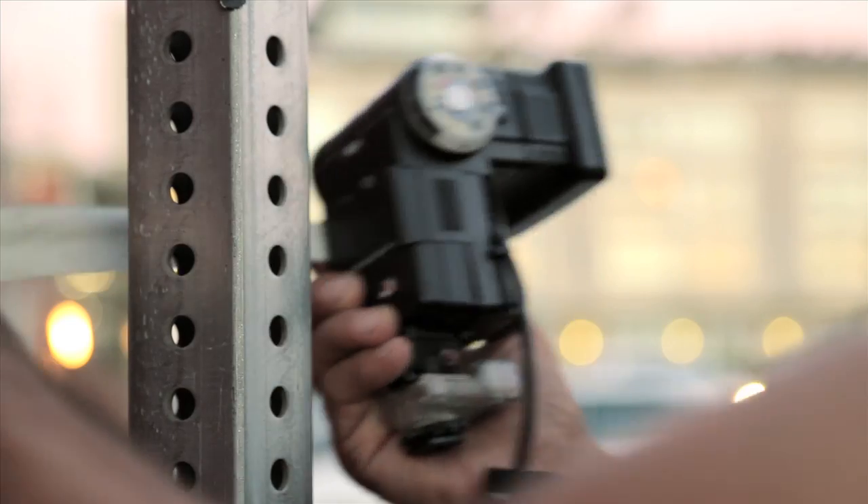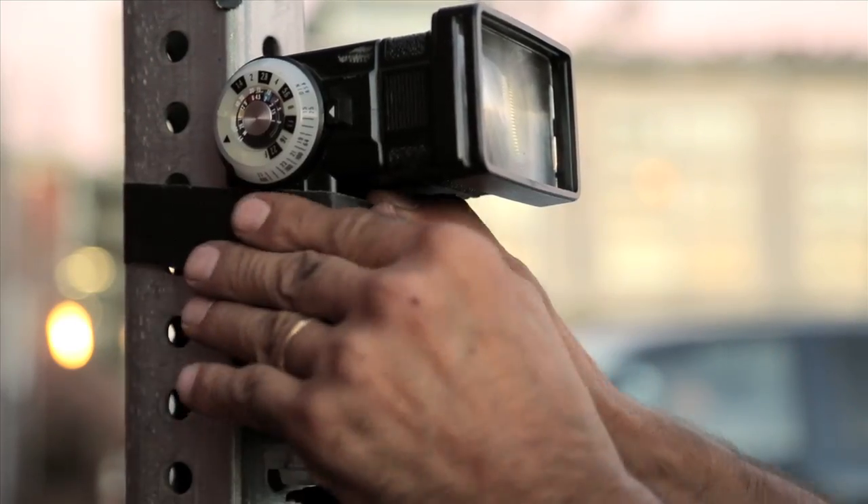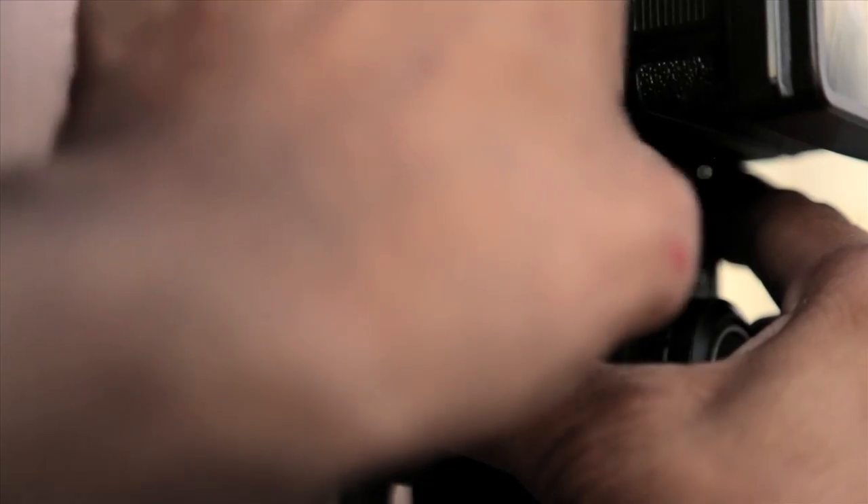The next one is gaffer's tape. This is really versatile stuff — once you have it around, you'll find yourself using it in all kinds of ways, from taping a flash to a lamppost, maybe a GoPro to the bottom of your board, or just to patch something up. It's especially good because it doesn't leave a sticky residue on your gear like duct tape might.